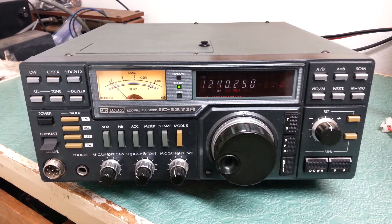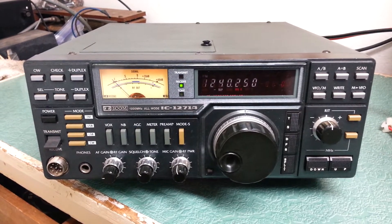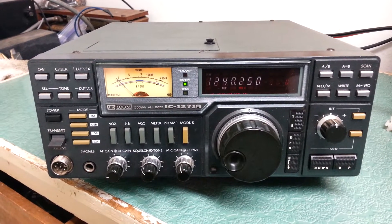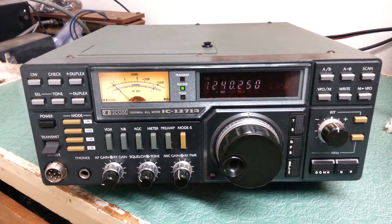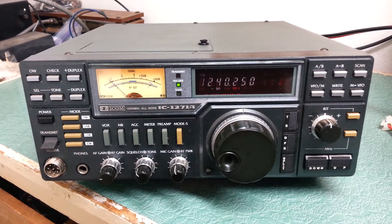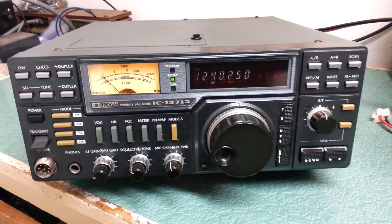This is the ICOM IC-1271A, the 1200 MHz all-mode transceiver by ICOM. Made a while back, this one has been in storage for some time and probably not used for maybe 10 years.